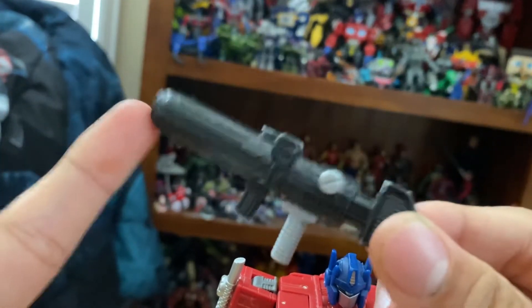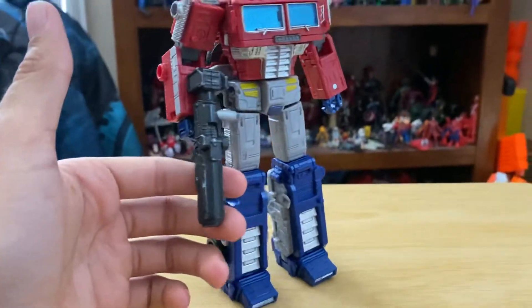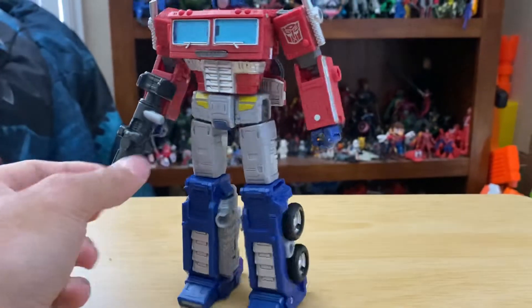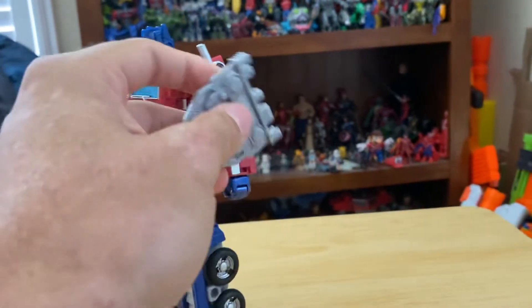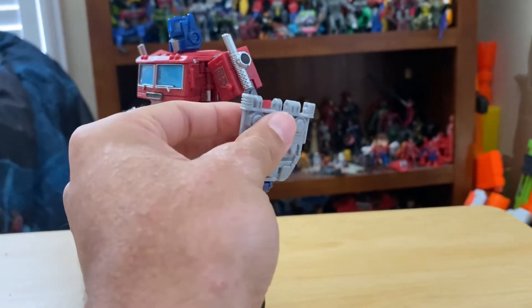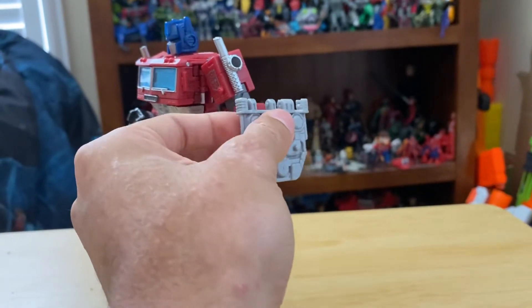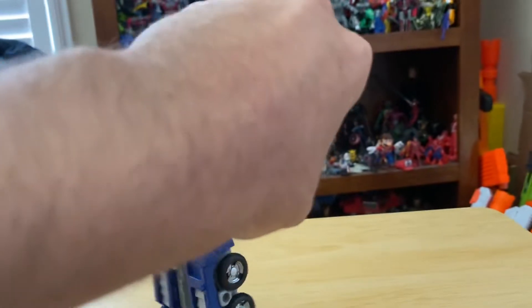In my opinion this figure takes engineering inspiration from the MP-10. You can hold the gun in his hand, and there are ports on his forearm to peg in the shield that came from the trailer — it just pegs right in on his forearm. I'll keep it on for the rest of the review.